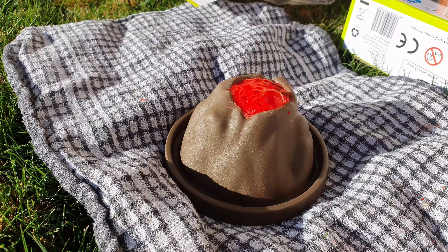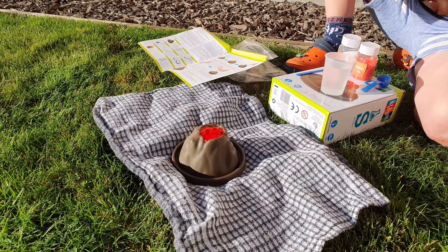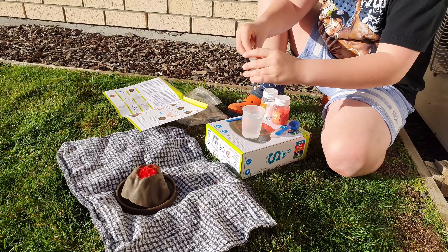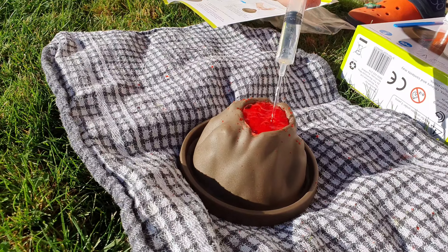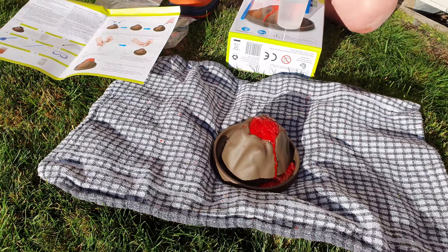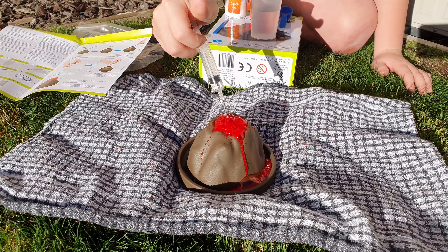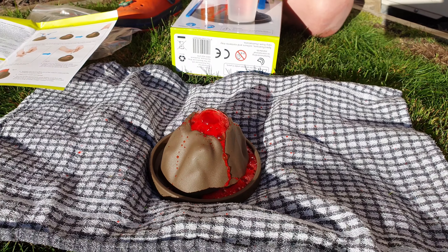Woah! Put another one in? No, that's it. You can try. Yeah, look at it now. Real volcano — like a real volcano!